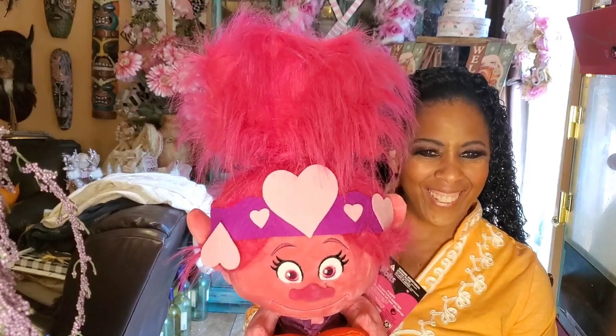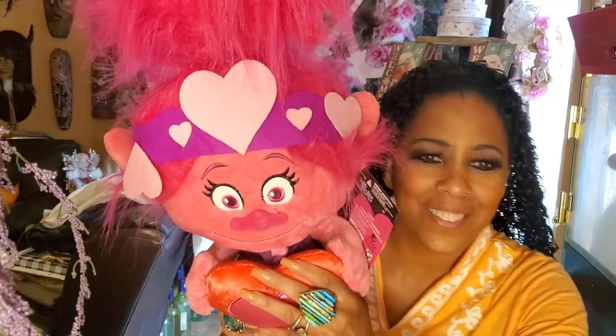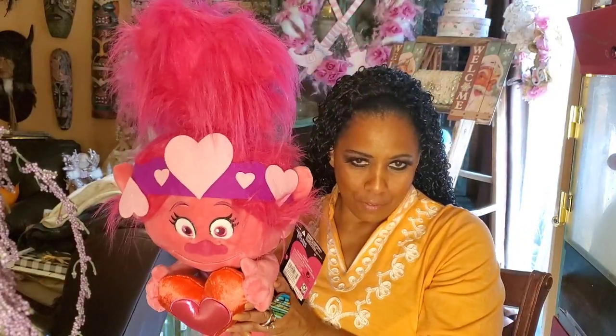One last thing - my husband just bought this for me, not for Christmas, I think from Target or Walmart. I love trolls and I love the pink one of course - isn't this so cute? She's absolutely huge! He bought it just because he thought it was cute, maybe for Valentine's Day. He knows I love trolls, especially the pink one - I'm obsessed with trolls.